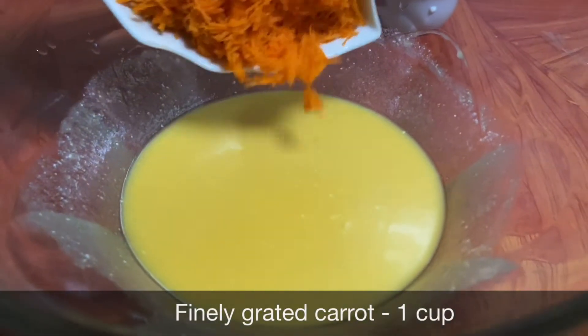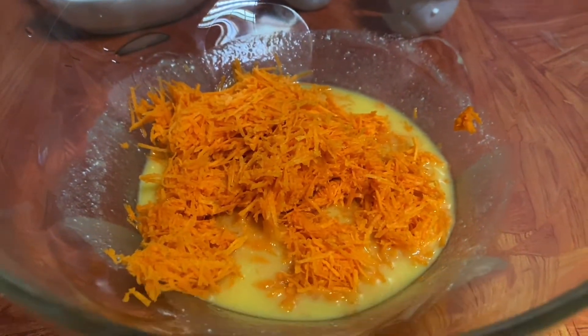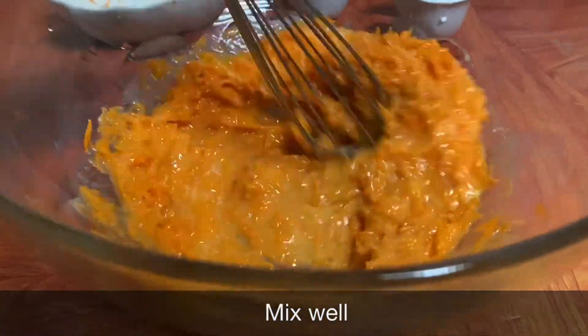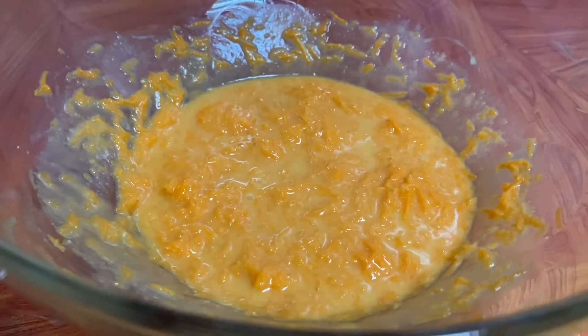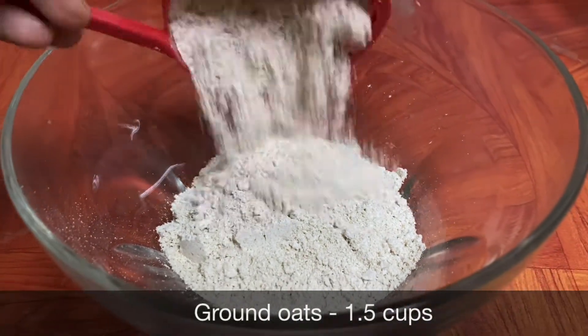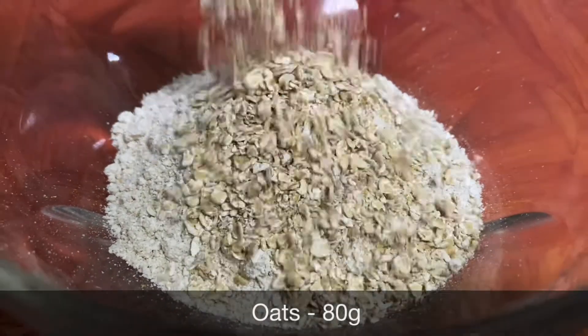Add 3 grated carrots. Let's put the carrots in the pan. Let's put the wet ingredients in the pan. Add 1 cup of oats and put the oats in the pan.